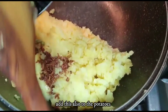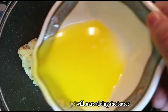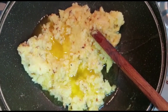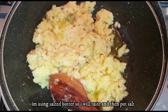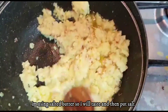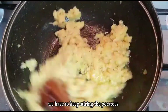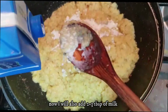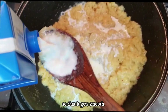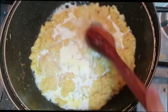We will add a little butter so that we can mash it, and we will add black pepper. Since the butter is salty, we will add our potatoes to the salt — the whole potato is mashed. We will add a little milk so that it will add smoothness, and it will also be good for children to eat. I will mash it and taste it.